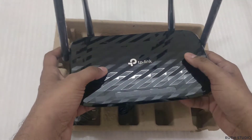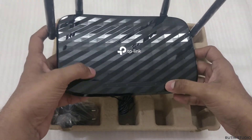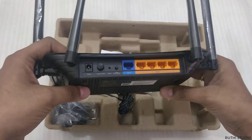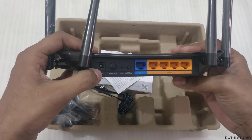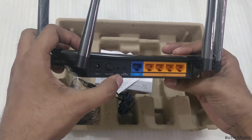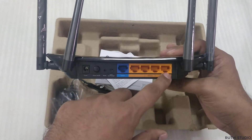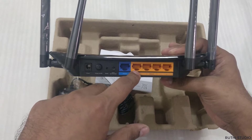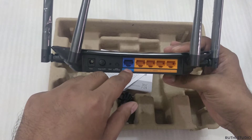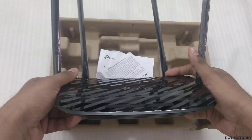On the top we have the TP-Link branding and a nice texture. There are indicator lights showing power, Wi-Fi, and internet status. On the back we have a power port, power on/off button, a reset switch, and a Wi-Fi switch. The four yellow gigabit ports can be used to connect the router directly to a computer, and the blue port is where you connect your internet LAN cable.